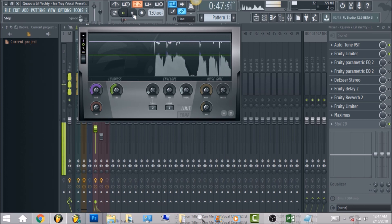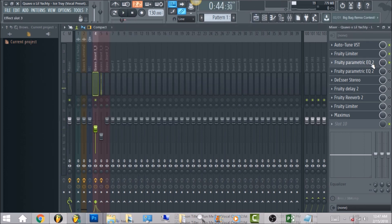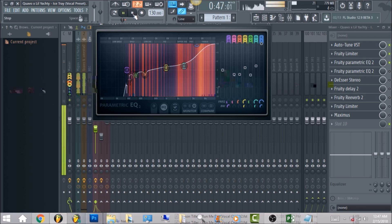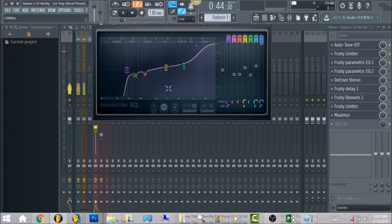After that, you want to have a Parametric EQ 2. Like I said, Migos vocals are really crisp — it actually took a while to really know how to get the high end frequency. You don't want to dip out too much of the low frequency, but you want to increase the high frequency all the way up. You'll notice once you compare this vocal to the original song — I will include my vocals within the folder.